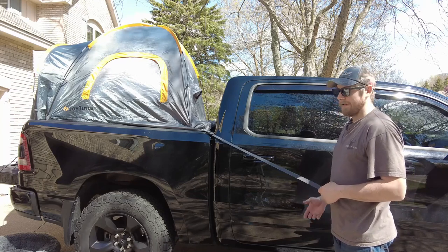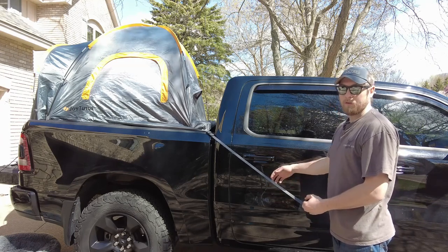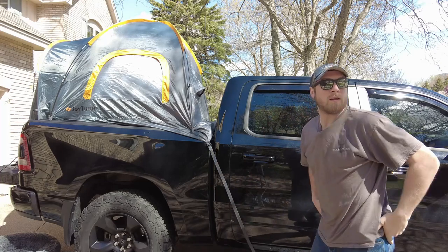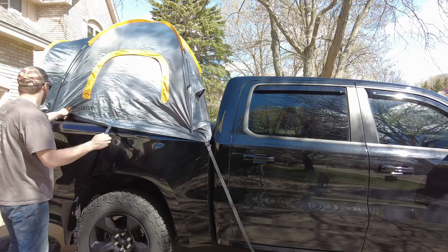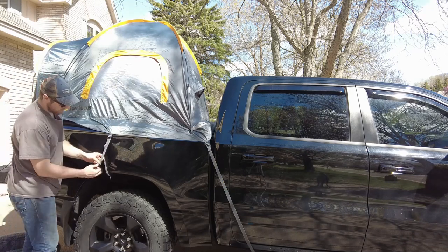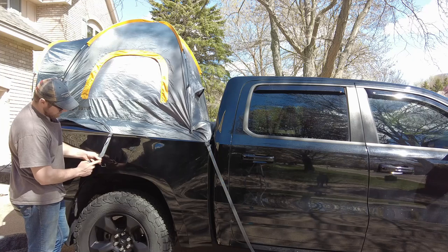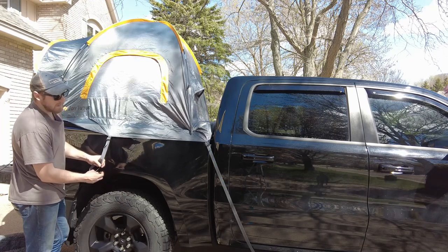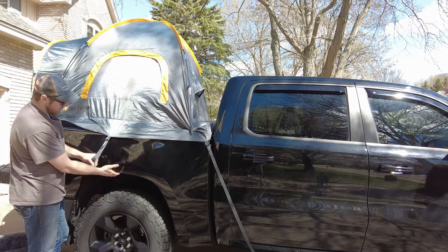Every truck is going to be different. On mine, the best place to hook the rear hook is on my sidestep mounting bracket. The strap has to go over the door, so you can't open that door, but it is what it is. The middle strap I have to hook on the metal fender lip itself, and you want to be extremely careful here — even though the end of the hook has a rubber cap, the rest of the hook is metal, and where the end is bent together it could scratch the paint.